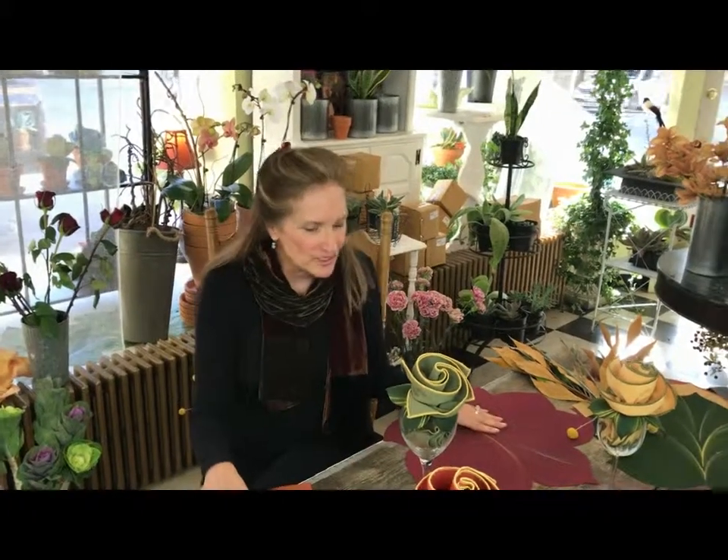Hi, I'm Carol Scheiber. I'm in my store in Kingston, New York, here to demonstrate how to use my hand-painted placemats as runners and centerpieces.